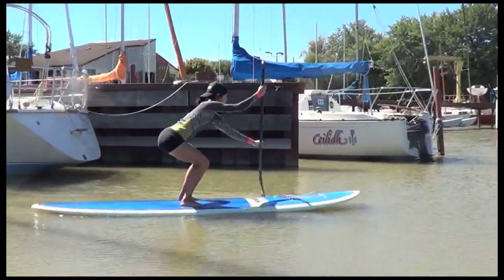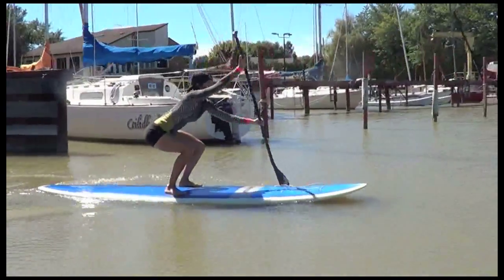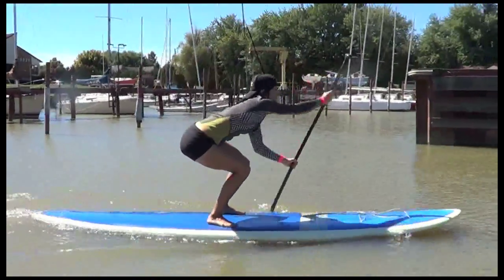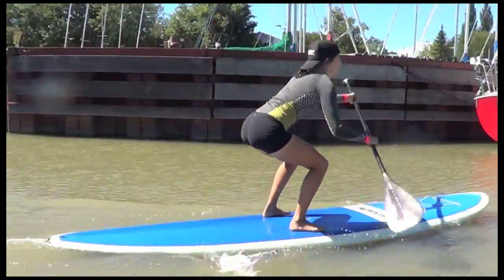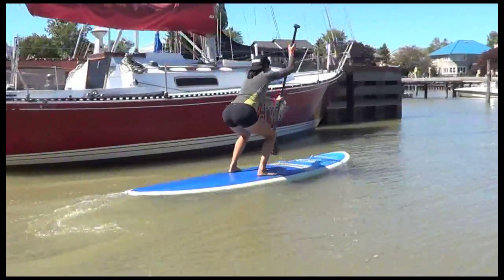The next one is a squat. Same thing — hold your paddle, choke up a little bit, and you're going to squat: back straight, head up, core tight, and paddle in that squat. You want to get your butt as low as you can. It's going to work those hamstrings and glutes, and it's burning in like seconds.